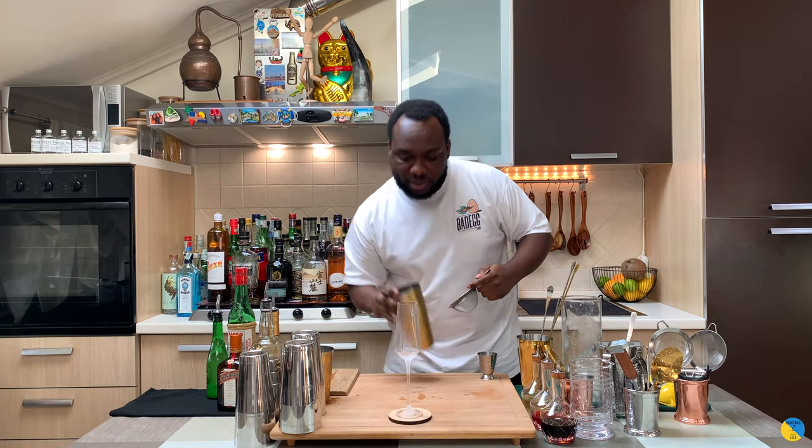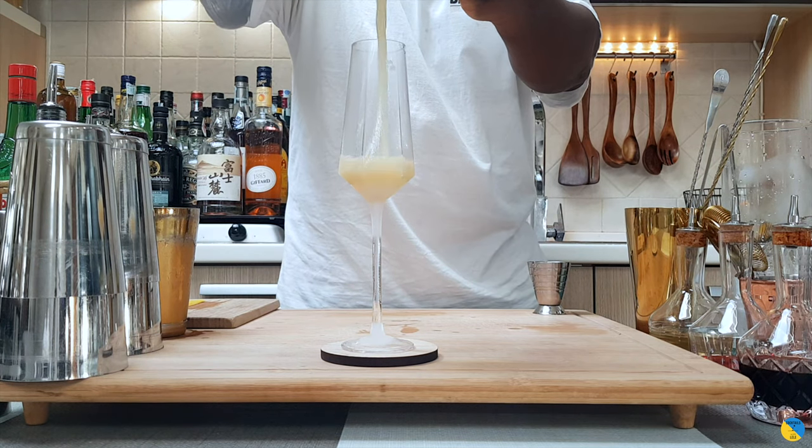We'll double strain everything into our glass. There we go.